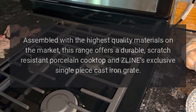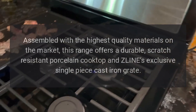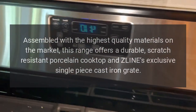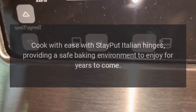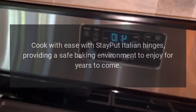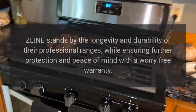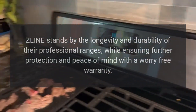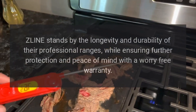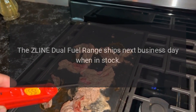Assembled with the highest quality materials on the market, this range offers a durable scratch-resistant porcelain cooktop and Z-Line's exclusive single-piece cast iron grate. Cook with ease with stay-put Italian hinges providing a safe baking environment to enjoy for years to come. Z-Line stands by the longevity and durability of their professional ranges, offering a worry-free warranty. The Z-Line dual fuel range ships next business day when in stock.